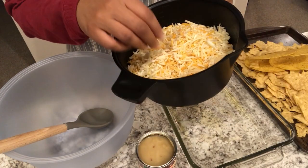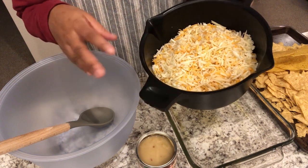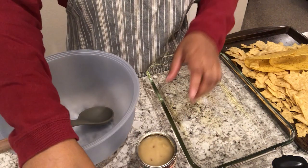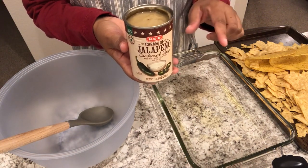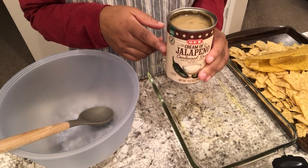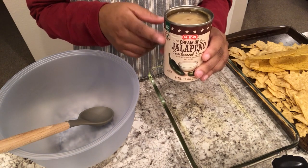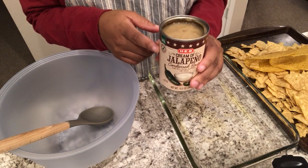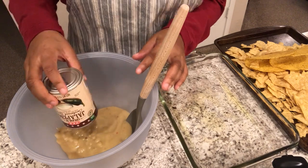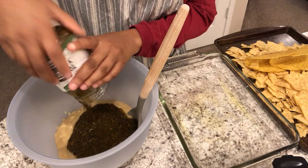I also had some random bags of cheeses in my freezer — everything from Monterey Jack to cheddar — sometimes half a bag, sometimes a quarter. I just consolidated them all together. I have some sour cream, some salsa verde, and cream of jalapeno soup. Harrison is in here having his little snacks, so you may hear him. The jalapeno soup is from HEB here in Texas — I've never seen Campbell's make a jalapeno soup. If you don't have it, you can use cream of chicken instead.